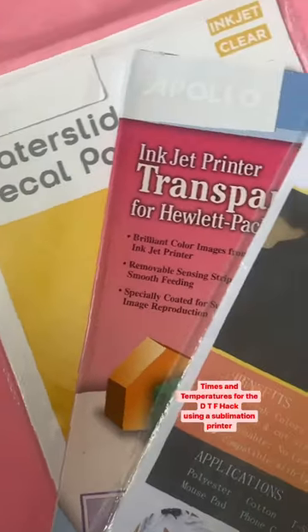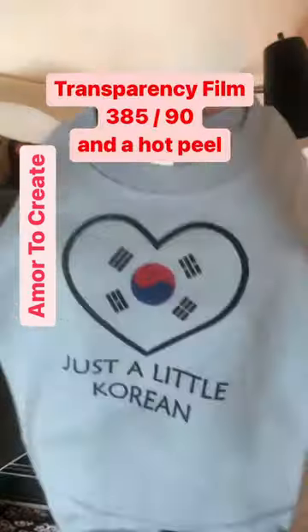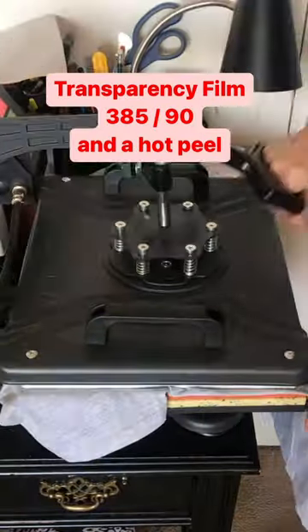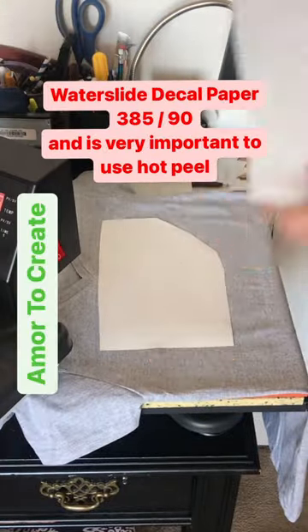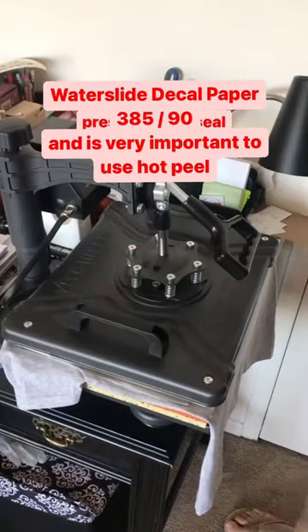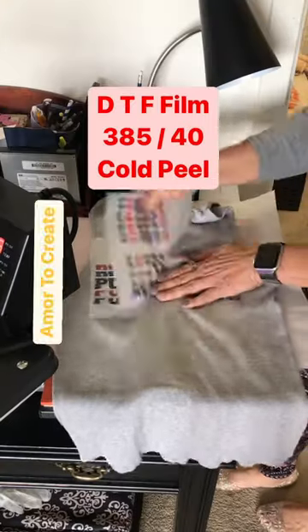Times and temperatures for the DTF hack using a sublimation printer: transparency film at 385°F for 90 seconds with a hot peel; waterslide decal paper at 385°F for 90 seconds — very important to use hot peel; DTF film at 385°F for 40 seconds with a cold peel.